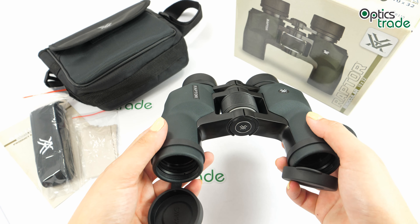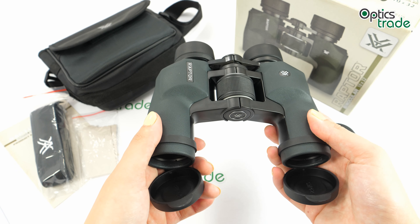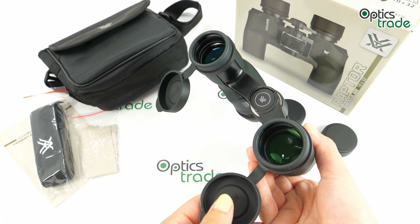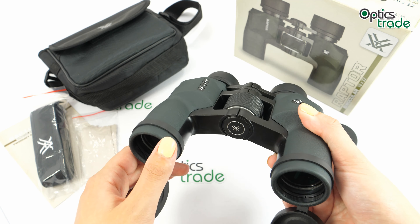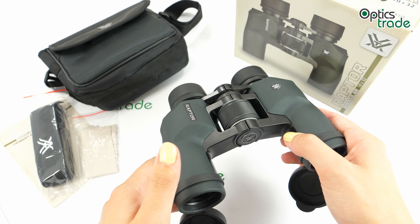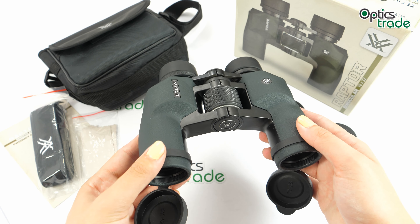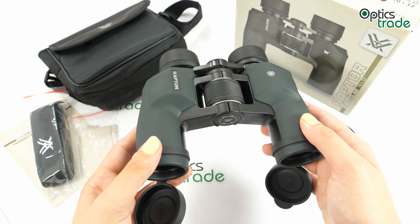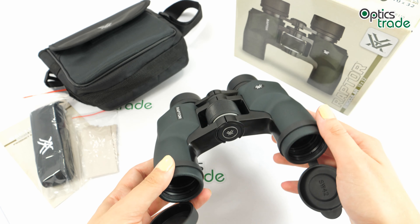They cannot be mounted on a tripod as there is no tripod adapter screw. Their lenses are fully multi-coated, which contributes to a clear and crisp image. The image is satisfying — it's sharp in the center but a bit blurry on the edges. The field of view is quite decent at 103 meters at 1000 meters, which is a decent field of view for 10x magnification at this price class.